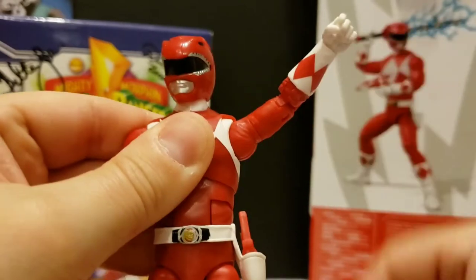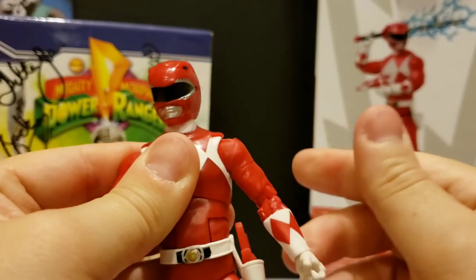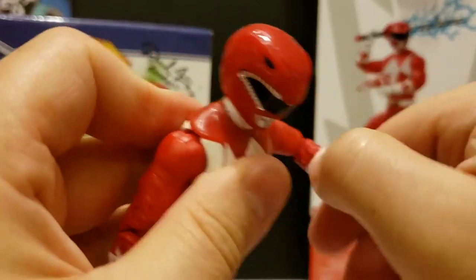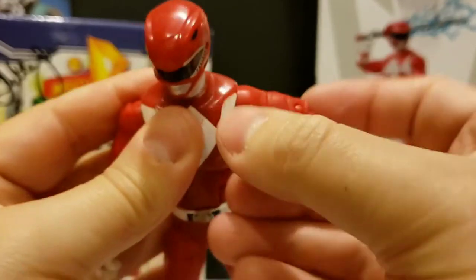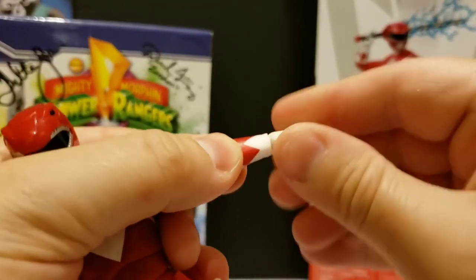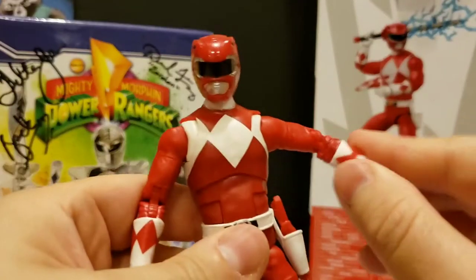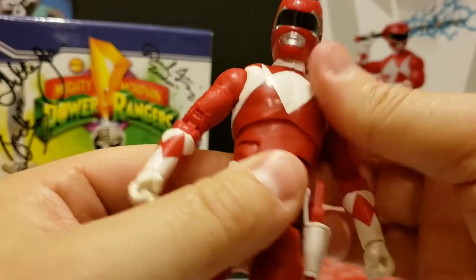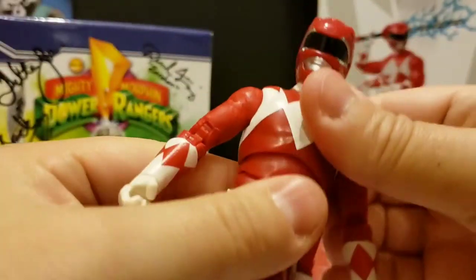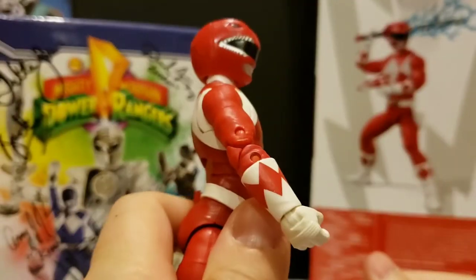His arm raises about that high and almost straight down. He has the upper cut movement and double-jointed elbows, and then of course movement at the hands and wrists, which is for the alternate hands. On to the chest area, we have sort of an ab crunch type effect that goes back about that far.